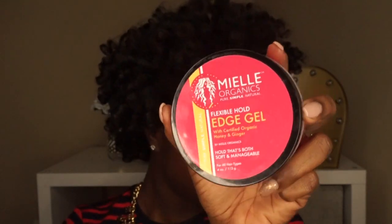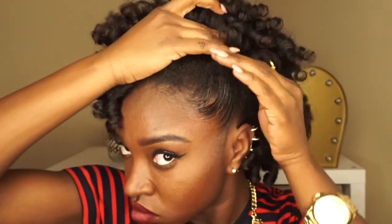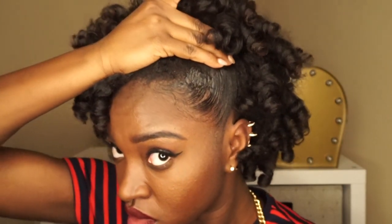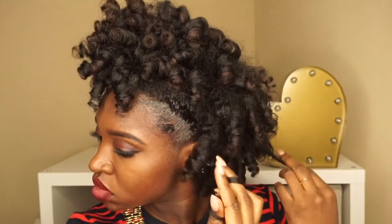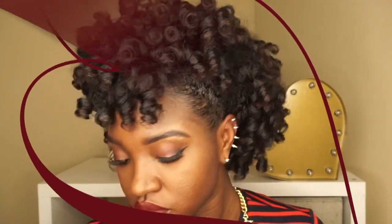Now the second look is for ladies that want to jazz up their perm rod set, or if their style is just getting old throughout the week. I think it looks good even if you have a twist out or a braid and curl. All I'm doing is using Myel Organics Edge Control — I am slicking the sides, and I pulled the front part of my hair upward and bobby pinned them on both sides, creating sort of a faux hawk.